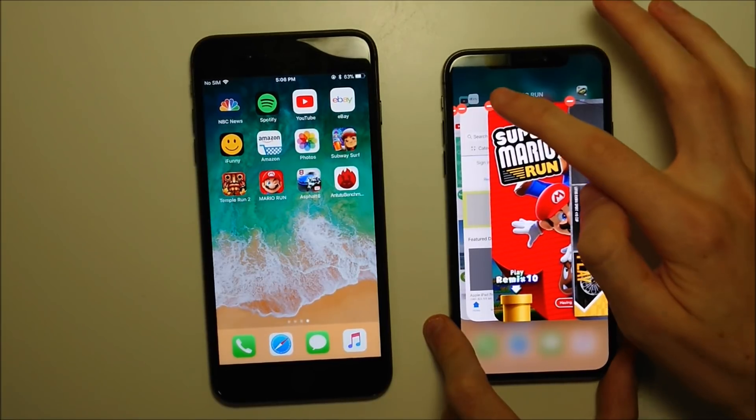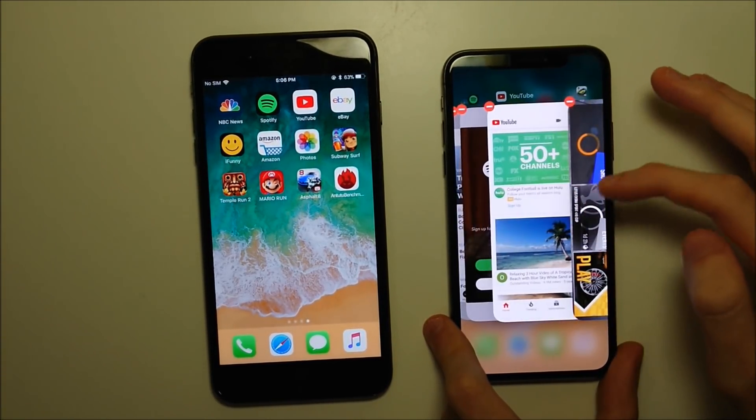At this point you can do one of two things: either press on the red minus marker, or swipe the app up to close it.